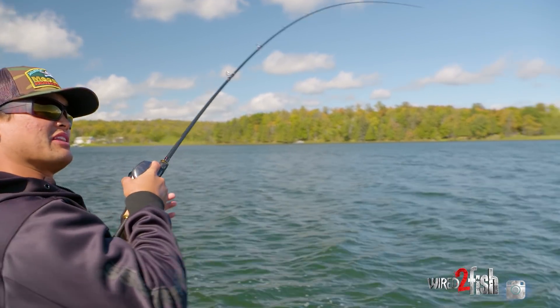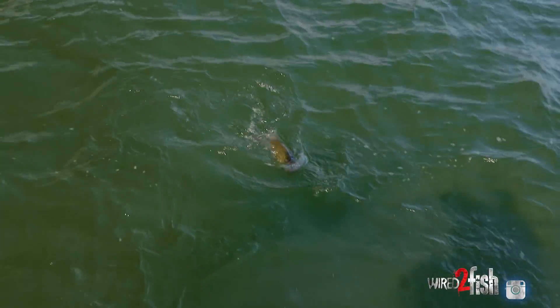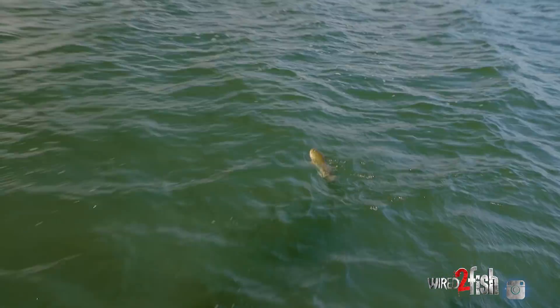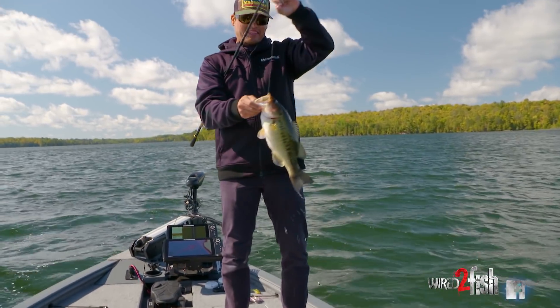That one — I was cranking it along and I kind of gave it a little pause. It's so important to keep that bottom contact like that, just like a crankbait deflecting off those rocks — oh yeah, and another one! Absolutely throttled it again.